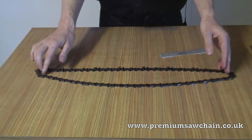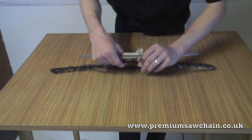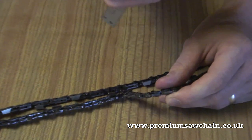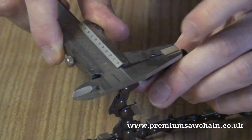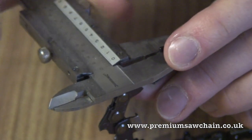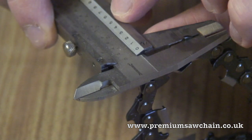The second measurement you then need is the width of the groove. Using a pair of vernier calipers, measure the width of the tooth of the chain, and this one measures 1.5.